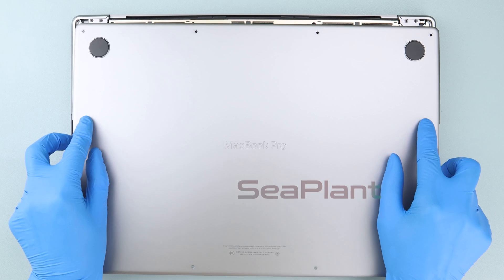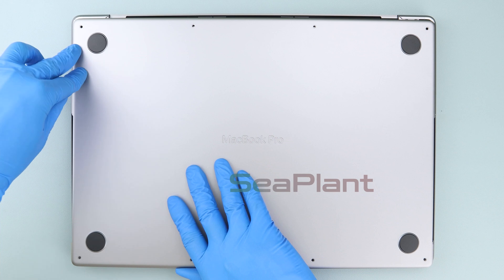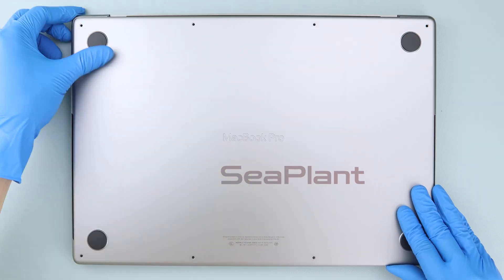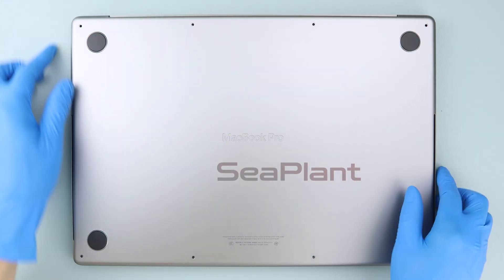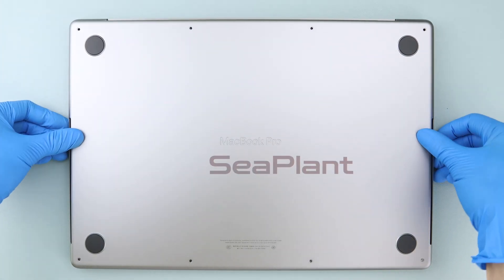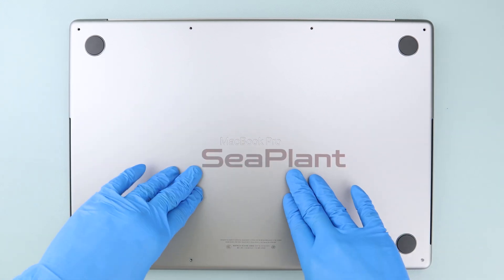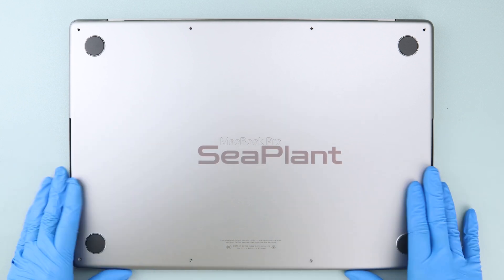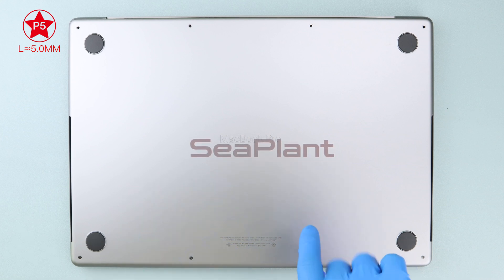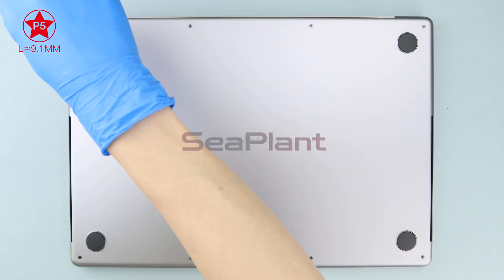Flip down the battery cable socket latch to ensure it is in the closed position. Cover the MacBook, then hold the lower case close to the display hinge area, keeping a small gap — do not close it completely. Press firmly on both sides of the lower case and push in to fit tightly. Press the middle and both sides of the lower case, ensuring the buckle has been locked. Use the P5 Pentalobe driver to install the screws on the lower case. If there are any issues with your MacBook, please get in touch with us. Thank you.